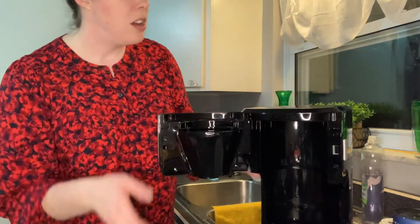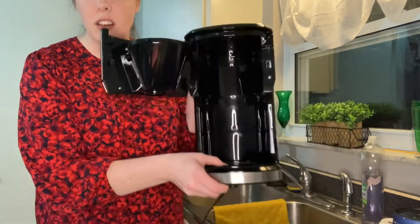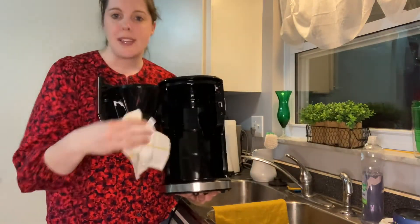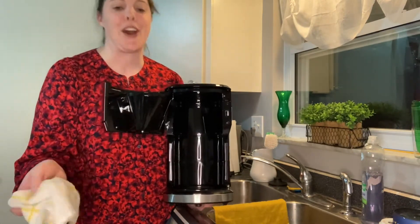What you're left with is just the coffee maker itself. Make sure before you do any cleaning you unplug it. For just wiping down the coffee maker, all you're going to need is a cloth — just a damp cloth with a little bit of water and you're good to go.